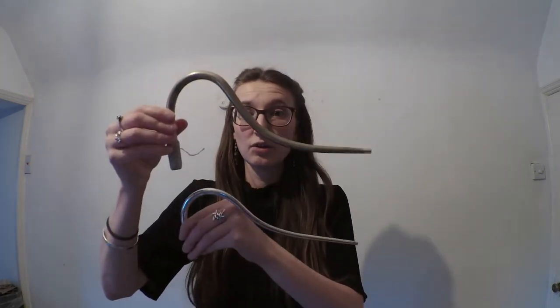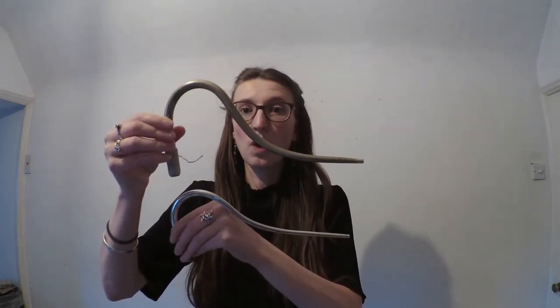The Baroque bassoon also plays a semitone lower than my modern bassoon, slightly counter-intuitively given that it is actually slightly shorter. But it plays lower because of these two pieces — the crook and the reed. Comparing these with my modern bassoon, you can see that the crook for my Baroque bassoon is much wider, and also a little bit longer. Similarly, the reed for my Baroque bassoon is significantly wider and longer than the one for my modern bassoon. And you can kind of hear the difference even just on their own — modern reed, and the Baroque reed.